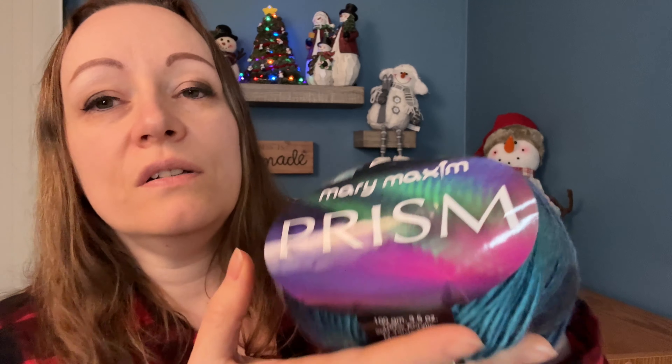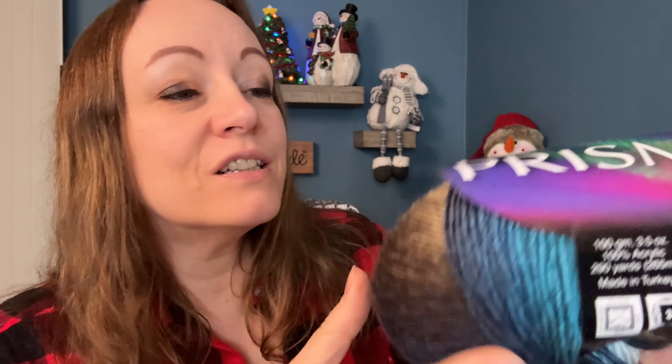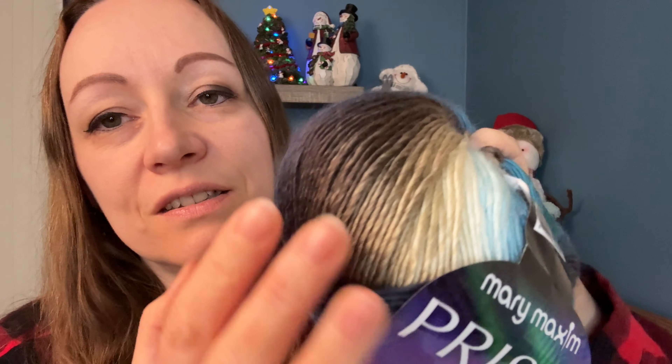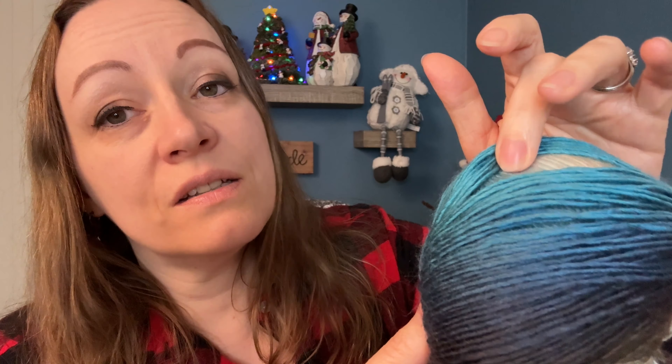Here is what it looks like — look at those beautiful colors. This is a light three weight, 100% acrylic, 290 yards, made in Turkey, and the colorway is Water's Edge. It's gorgeous! You guys know how I love blues and browns — it's got different shades of blue, different shades of browns and tans, and then it goes into like a cream and then a white. It's gorgeous.